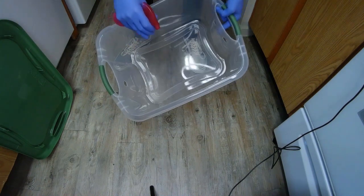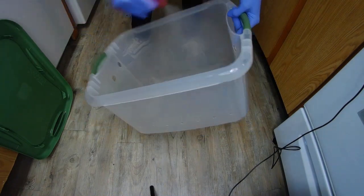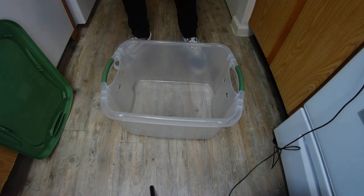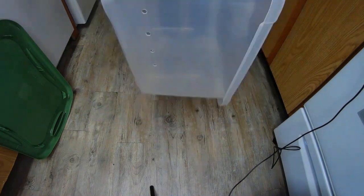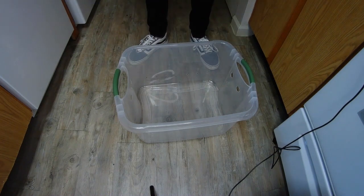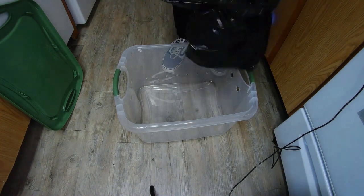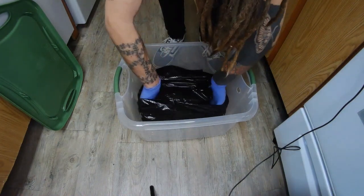To start the next step of the process, we're going to begin by sanitizing our monotub — spray it inside and out and wipe everything clean. Don't forget to sanitize your hands and any surfaces, utensils, or items that you may be touching during this process, so you want to stay as sanitary as possible. Once we've got our tub all sanitized, we are going to use a trash bag for our liner, so I'm going to drop that down inside the tub and make sure it's all spread out evenly.